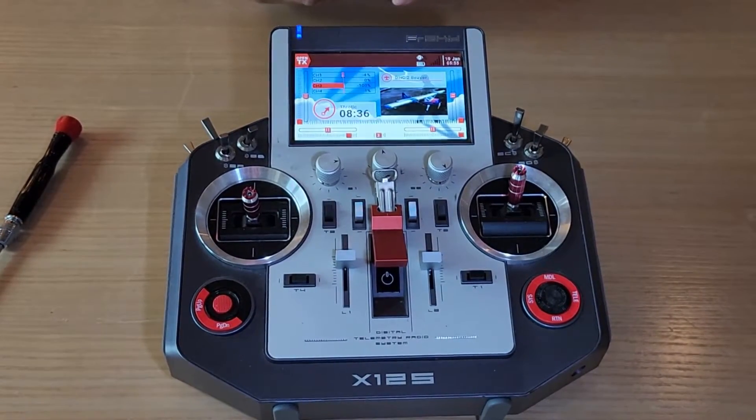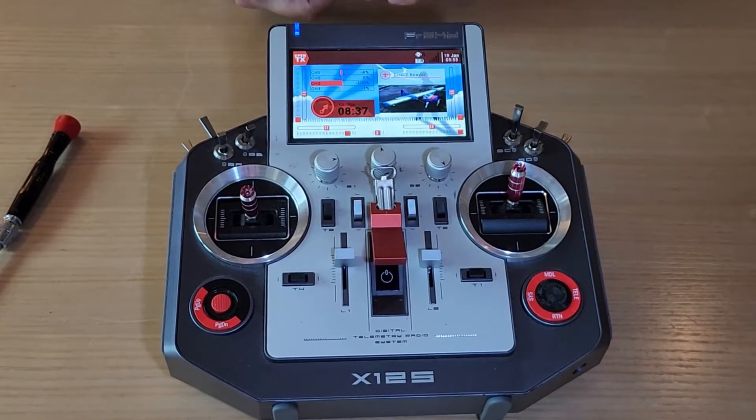It took about 20 minutes for replacing the battery. That's all. Thanks for watching this video and see you at the field.